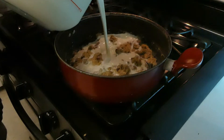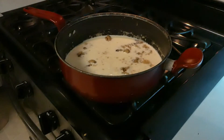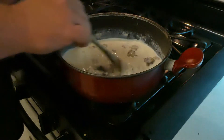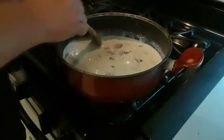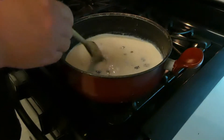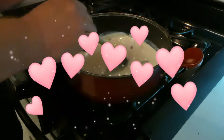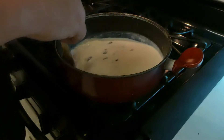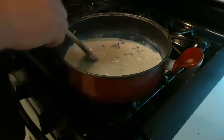Milk. And then the only secret now is to just love it and dote on it.